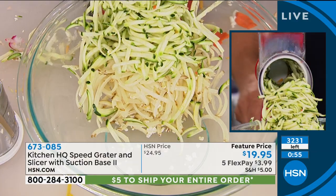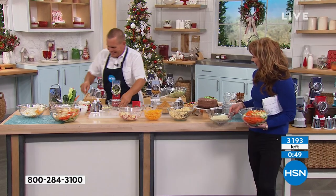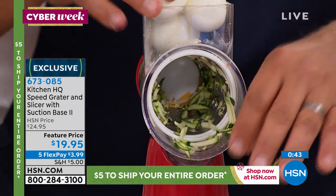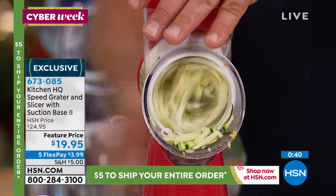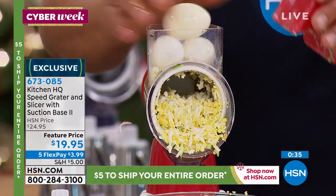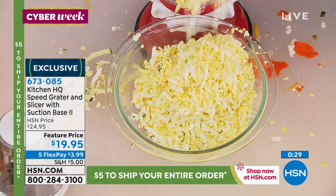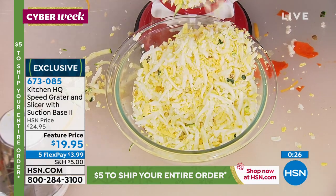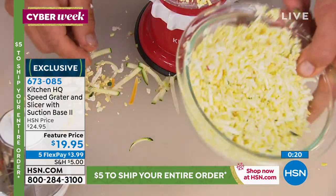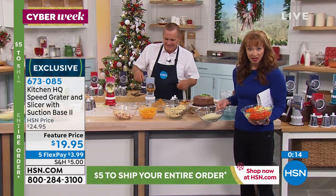It grates potatoes for potato pancakes and hash browns, sharp cheddar, parmesan, carrots, coconut, chocolate, zucchini for zucchini bread or muffins. If you like egg salad — watch this — drop three or four eggs in that hopper at one time, turn the handle, and they come out absolutely perfect. You can also do pickles in there, then mix it up with some mayonnaise in the bowl. For onion, you'd just want to quarter it so it fits in the little hopper.